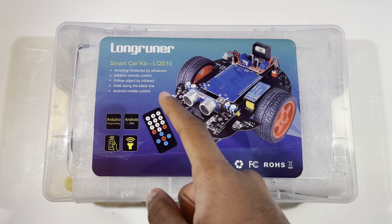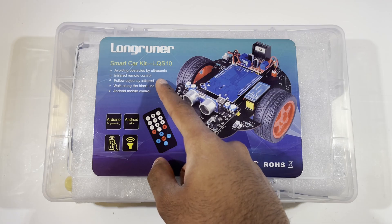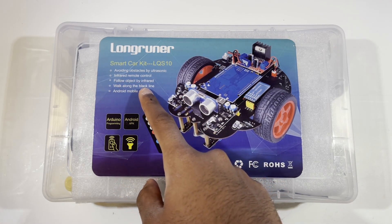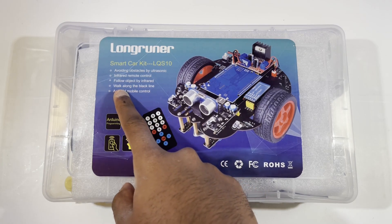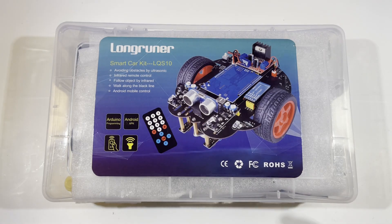This is a smart car — it can avoid obstacles with the ultrasonic sensor, has infrared remote control, follows objects by infrared light, and can walk along a black line. So if you draw a black line with a Sharpie or find one, it will follow it. I've seen this with many other robots and it's pretty cool if you want to show off how you can move your robot around by building it yourself.